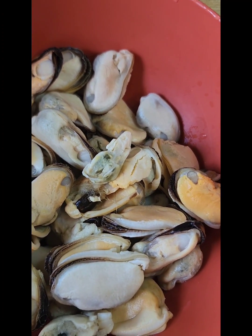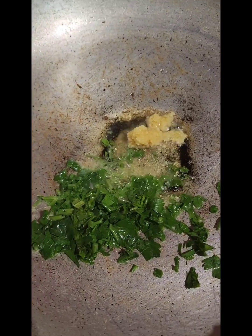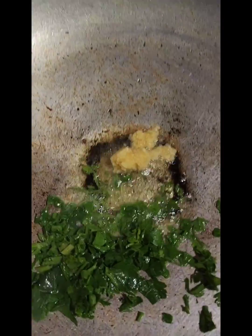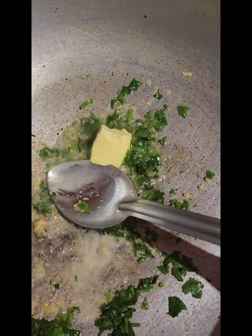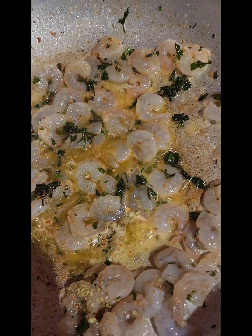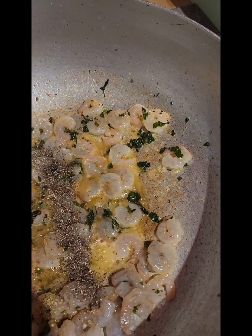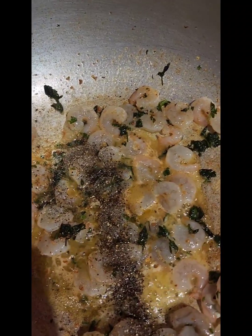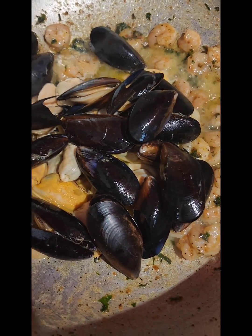Put your pot up to heat with a little bit of oil. Once the oil is heated, add your fresh garlic and fresh chopped parsley and allow this to fry for a minute or two. Then add a piece of butter and allow it to melt completely. Add your shrimp and seafood mix, then add some salt and some black pepper. Allow this to cook for a few minutes, then add the mussels. Once your shrimp has firmed up, add your mussels and allow everything to cook for a little bit.